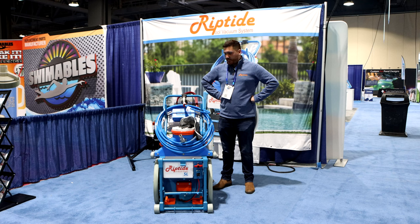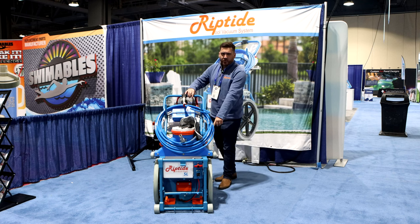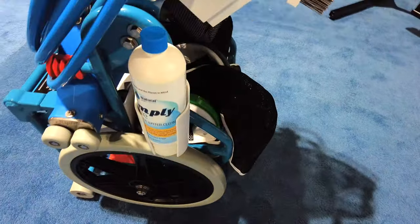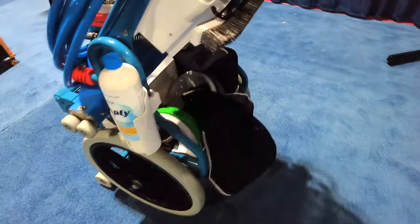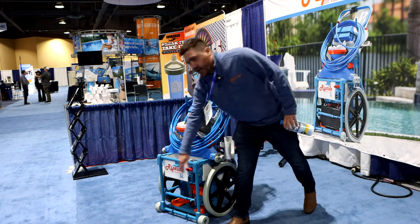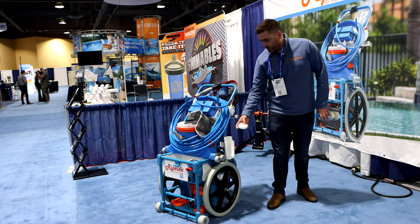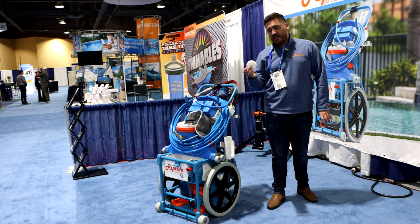We've got a couple of new accessories here on display. We've got our quart bottle holder here on the side — that'll hold any quart bottle, and you can actually put up to four of those on the Riptide. It's installed here but will also install on the front of each side. It'll also hold your chlorine, your three-inch chlorine tabs as well. These are 3D printed courtesy of Dave's son.